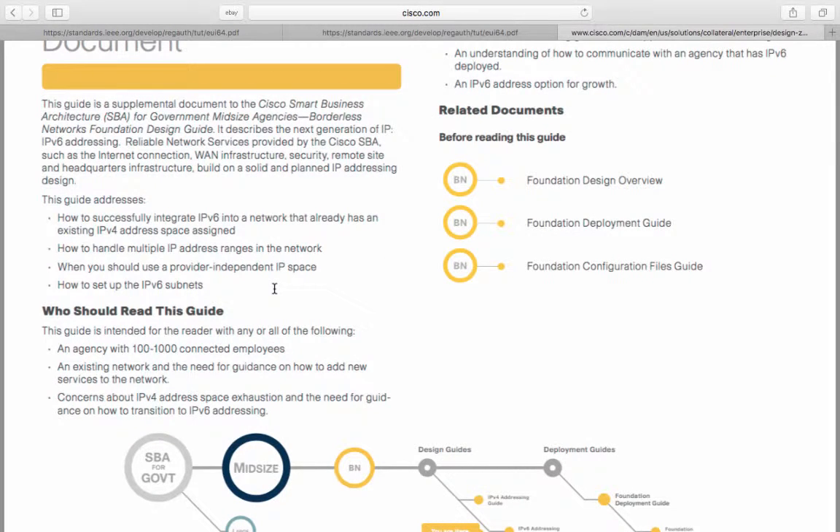You should read the guide if you're an agency with 100 to 1,000 connected employees, an existing network, and the need for guidance on how to add a new service to the network, concerns about IPv4 space and exhaustion, and the need for guidance on how to transition to IPv6 addressing.